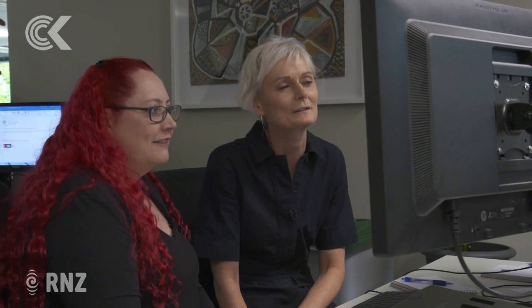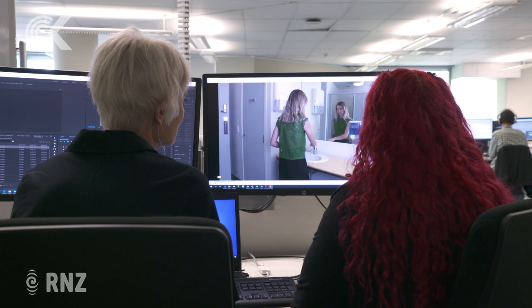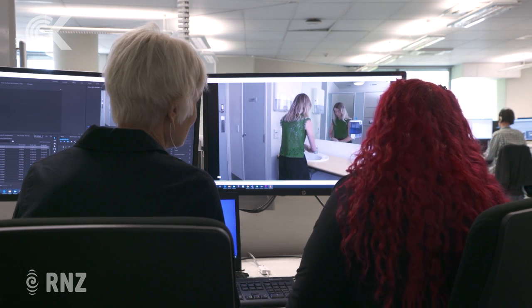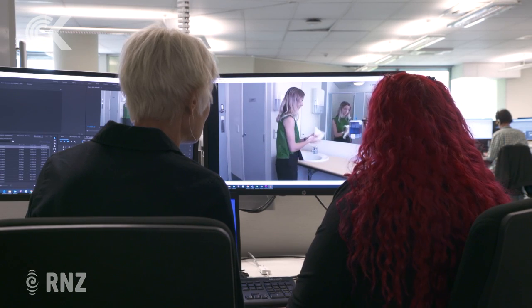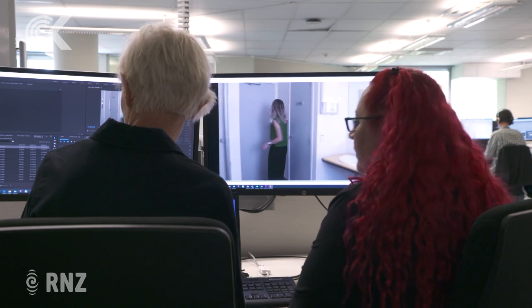Here's customer two. She soaps up her hands, goes in between her fingers — that's not bad. She's gone in between her fingers, could do it a little bit longer, and she's gone to the back of her hands. Did she do her wrists? I don't think she did. Everybody's missing the wrists. How long was that? You're right, it is short — 14 seconds. Better than customer one who did only nine seconds.